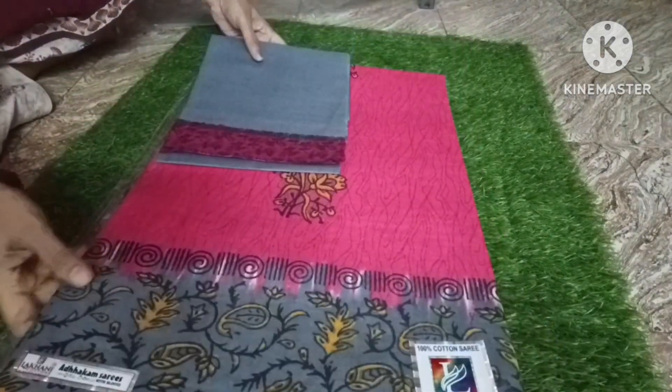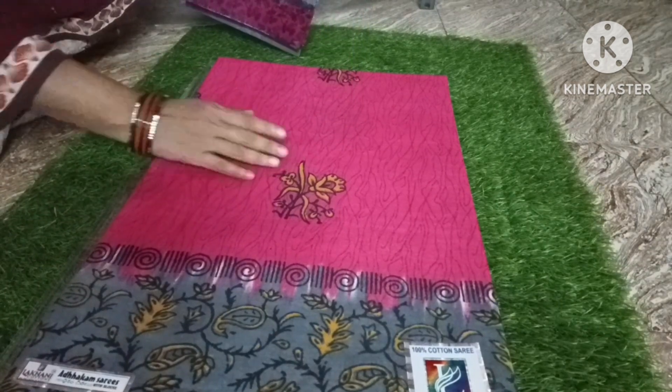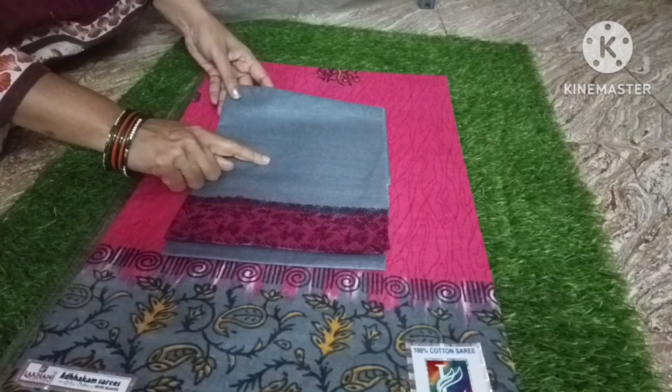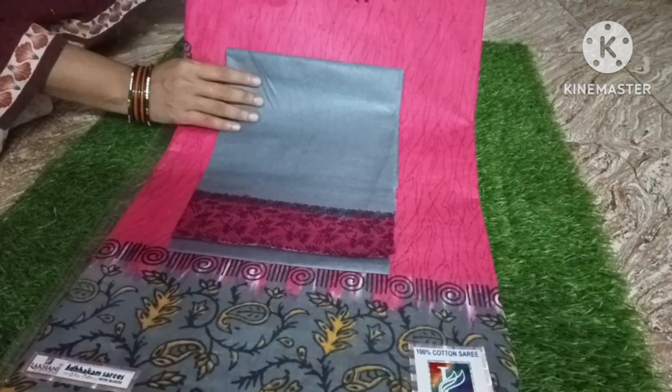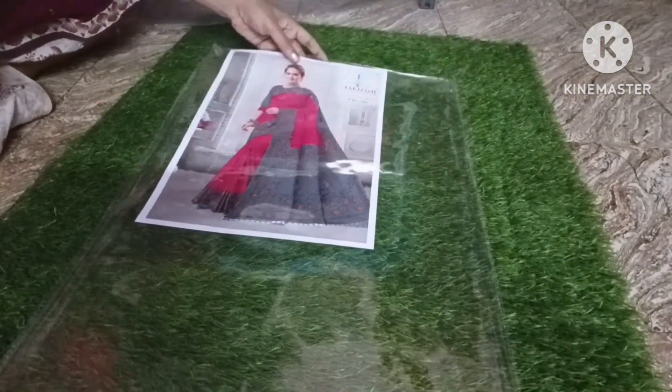We have a reseller option — I'll send a message and post a catalog list. You can find the list for ordering. This green color is also available for resellers.